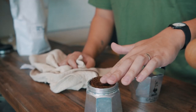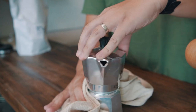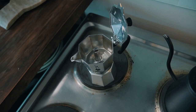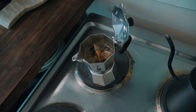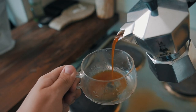Do not tamp the coffee or push it down or pressurize it in any way in the basket. Use a towel to screw the top half back on because the water is hot, then put it on the burner. You want to leave the mocha pot open while brewing so you can see and hear it. Another thing most people don't do: stop the brewing process when the coffee stops flowing out of the spout smoothly, then pour it into a cup.